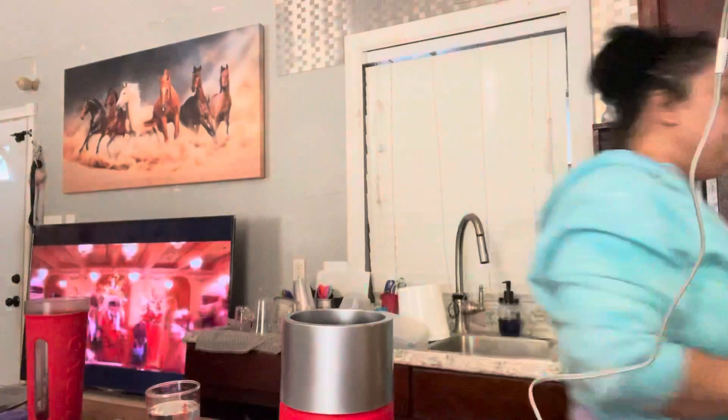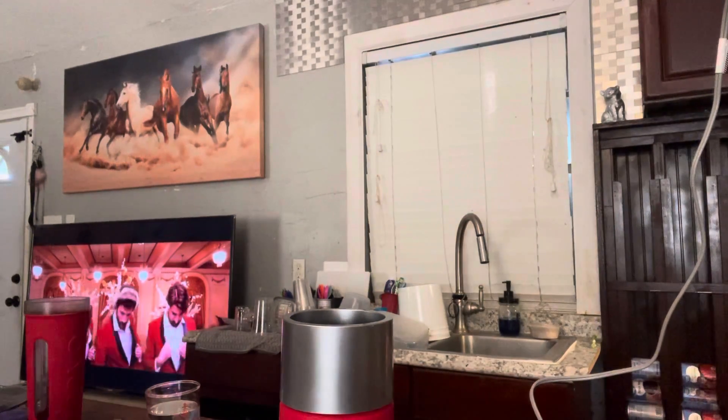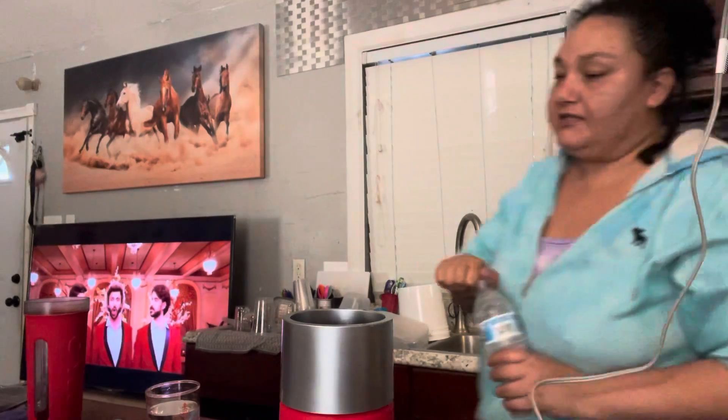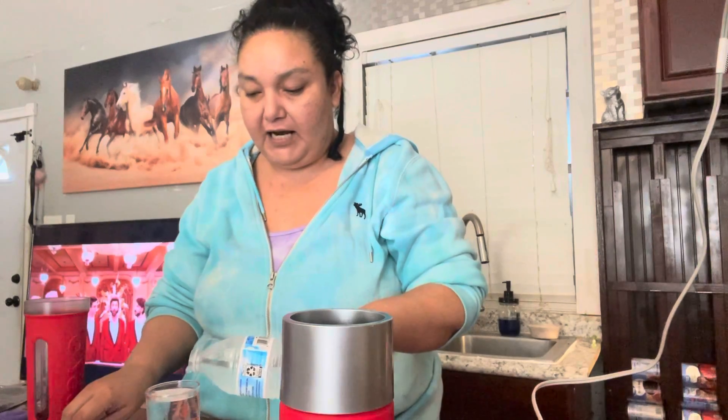We're doing five ounces of water. Oh, I was gonna do six, because I intended to finish it really, really fast. And then it's like I have nothing to drink. I want it to last a little bit more, if you know what I mean.